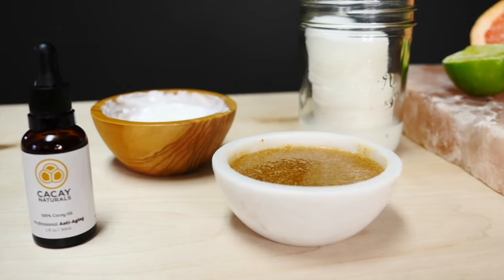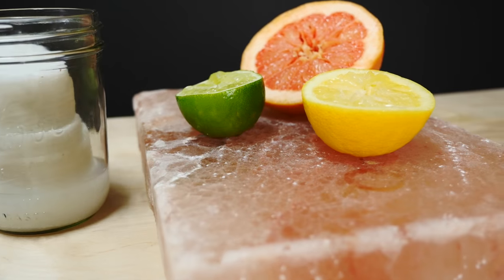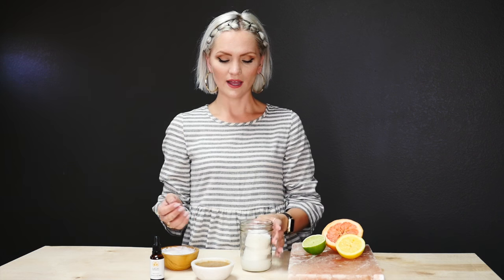I kid you not that I use all of these recipes myself, so hopefully you try them and love them as much as I do. I know it's going to save you quite a few dollars in your beauty bag. Thanks for watching — share it if you like, like the video, and don't forget to subscribe to see more videos from me. See you next time, bye!